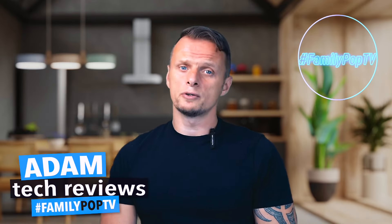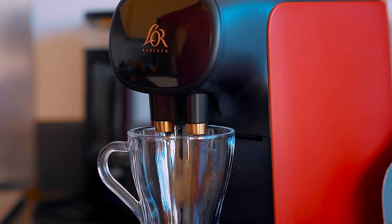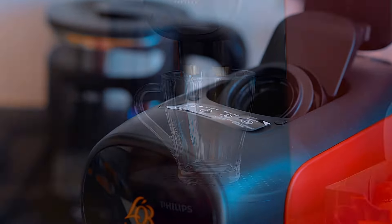In today's video I'm going to show you everything you want to know about the Philips L'OR Barista Sublime — the versatile pod coffee machine which is easy to use and delivers delicious results.